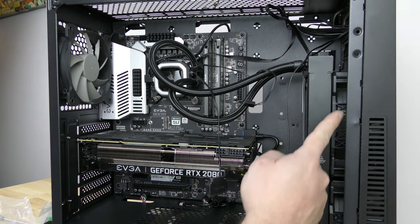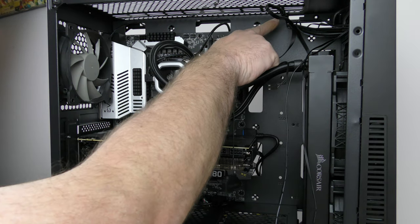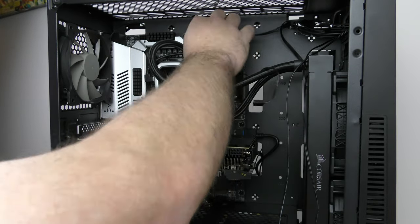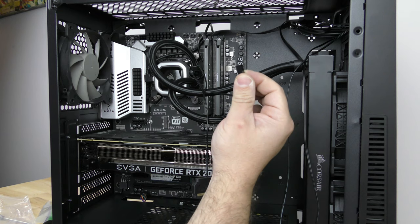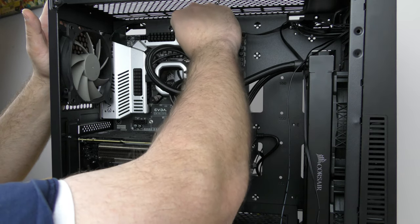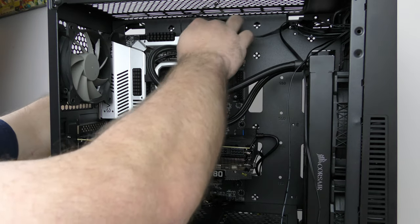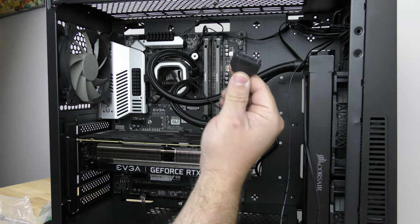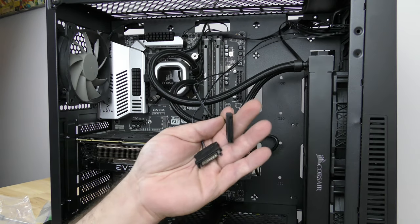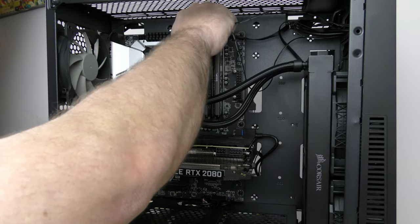Since we had to put this fan and this fan in because the cable on this one was too short, I just had to run all the cables through here. The pump and everything is connected up here. So that the pump can get CPU temperatures and power, I'm going to plug this into CPU fan number one right up here — again it's going to be different on every motherboard. Then I'll feed the cables through here to make it look nicer, and this is the power for the lighting on the case.